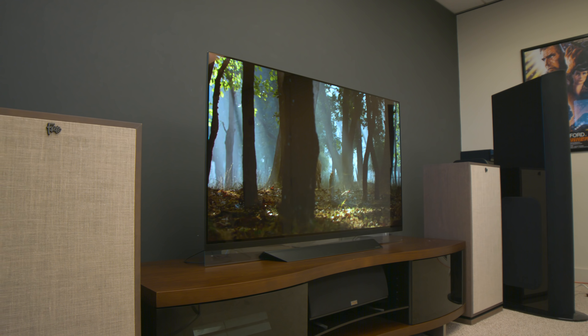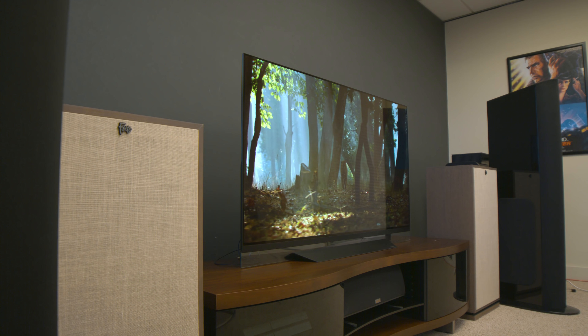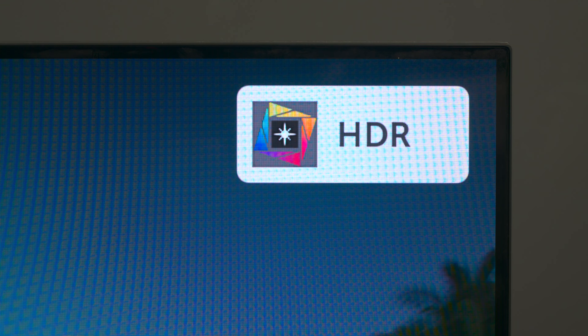One of my favorite things about this TV is that it lets you know exactly what kind of content you're watching. When you start something in Dolby Vision, a Dolby Vision sign pops up. If it's standard HDR10, an HDR sign pops up. So you know exactly what you're getting when you sit down to watch — there's never any question.